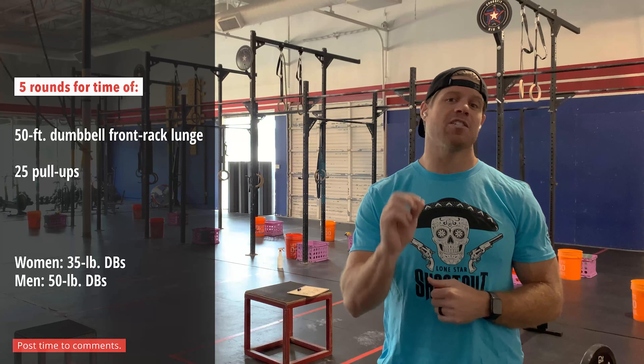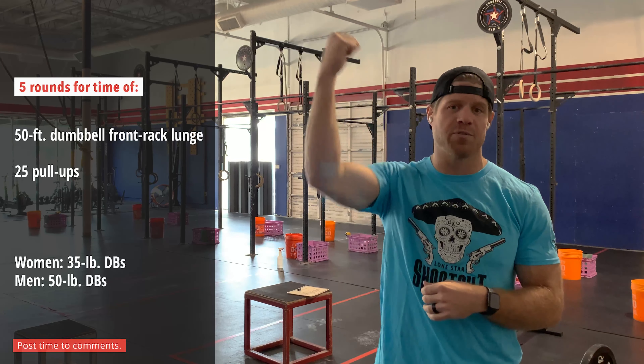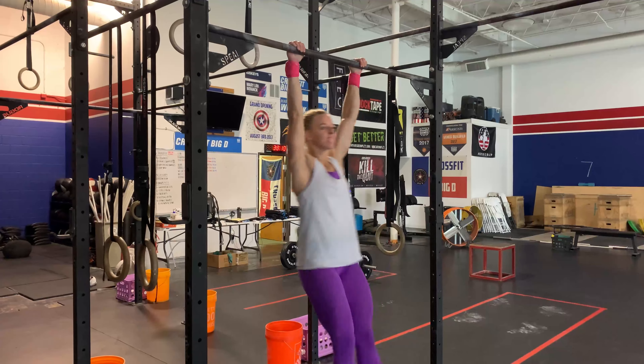Now that's a lot of volume on the pull-up side — that's 125 total reps. When you think about scaling this, right off the bat you want to focus on the pull-ups, focus on volume first. We want to make sure we preserve the stimulus, which is the pull-up portion in high volume. So make sure that's relative to your skill set.